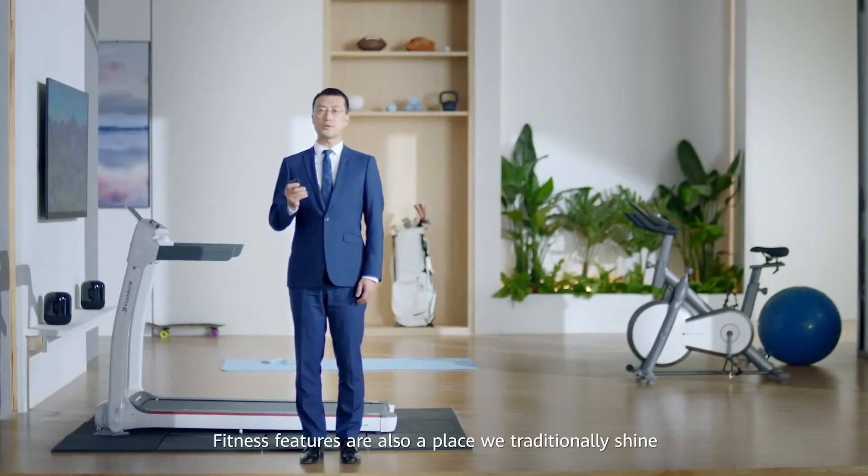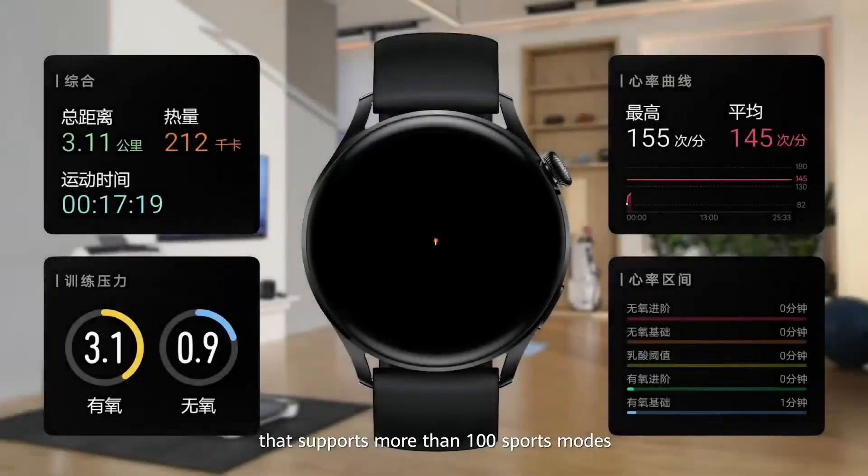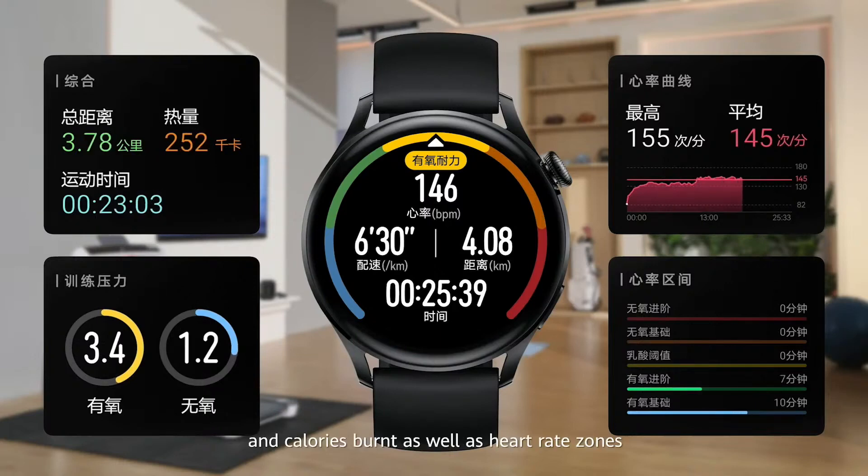Fitness features are also an area where it traditionally shines. With HarmonyOS, the Huawei Watch 3 helps you exercise better and stay healthier. It offers professional sports management that supports more than 100 sports modes and can identify six activity types. It records basic info like real-time heart rate, speed, distance, and calories burned, as well as heart rate zones while you run.